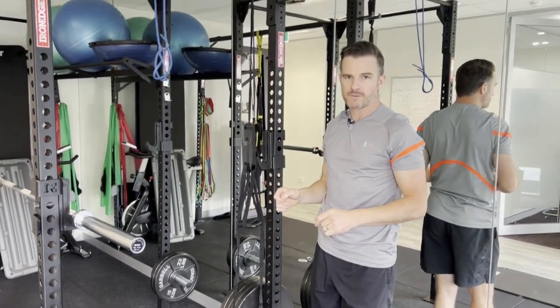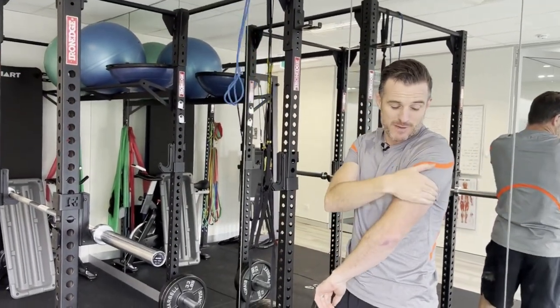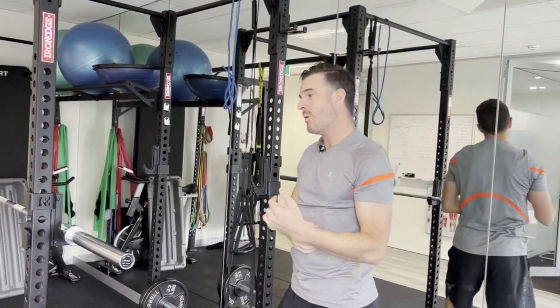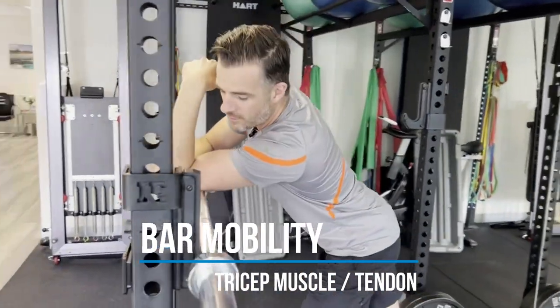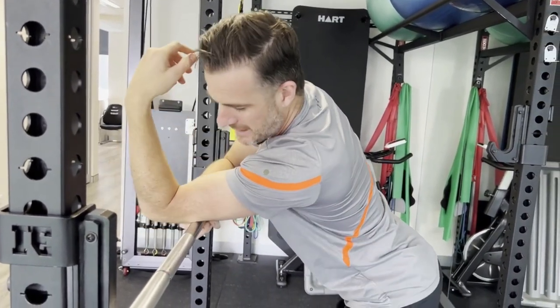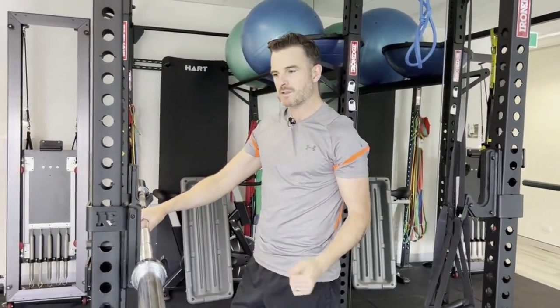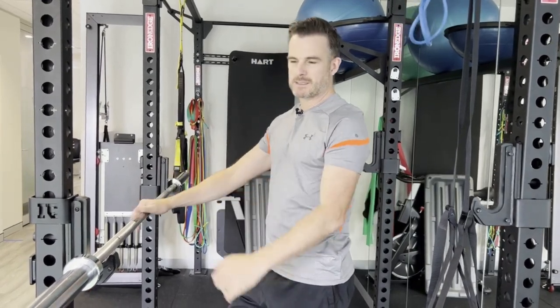The last thing to work on is mobility through the tricep muscle. When you have tricep tendon problems the muscle gets really knotty. Rather than stretching, get a tool like a foam roller or ball into the back of the tricep — find all the knots, maybe at the top of the tendon rather than directly on the sore spot, and work around all those tight areas. Releasing that will make your exercises feel better and help you progress with strengthening. Try this routine if you have tricep tendinopathy before just resting and going straight back to heavy weights.